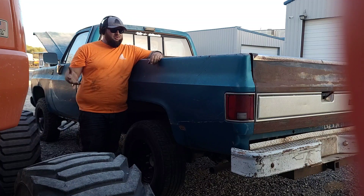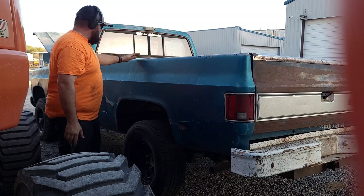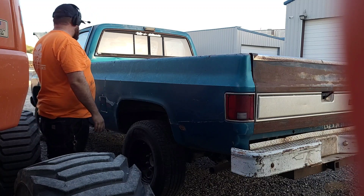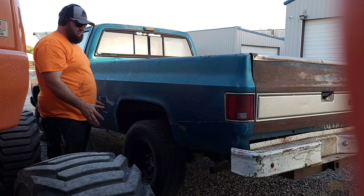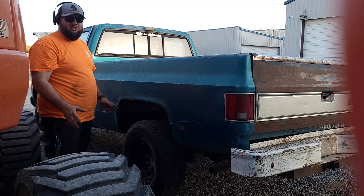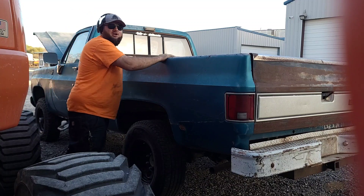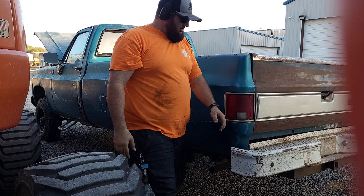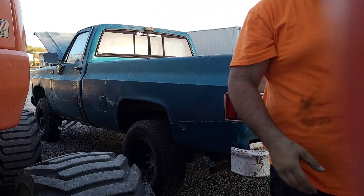Welcome to the show. Here we have a '79 Scottsdale K10 4x4, straight pipe roar — badass machine. This thing is gonna be nice. Let me just take you around the truck real quick.